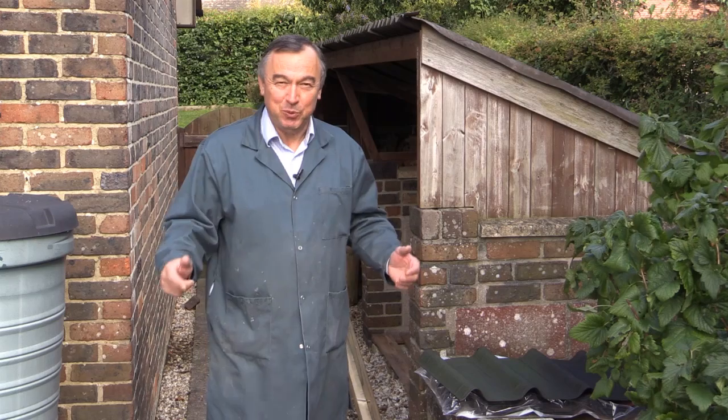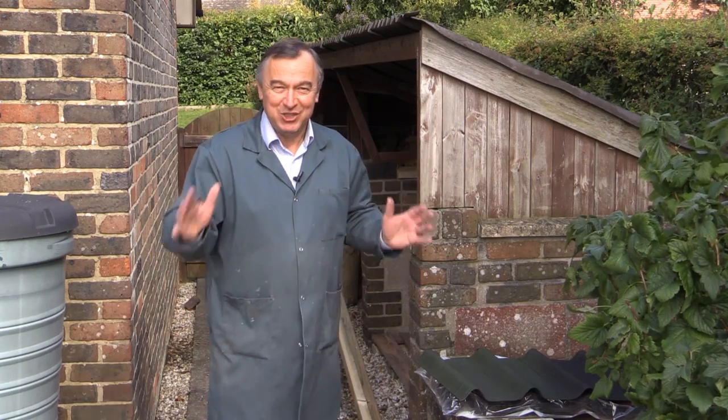Hello, my name is Peter Parfitt. Welcome to the Newbit workshop. We're outside, and we're going to do some roofing.